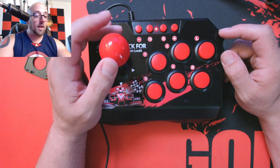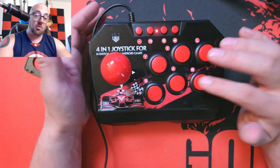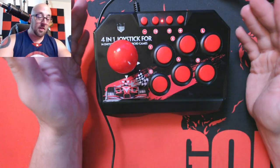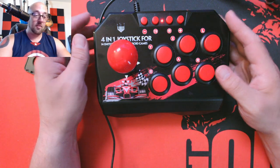The reason I like it is the buttons actually feel good. They're nice and heavy, noisy, and they feel like arcade buttons. They feel great — nice travel, sturdy, and durable.